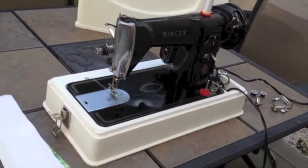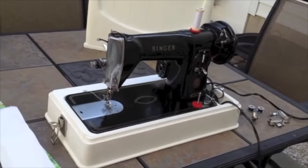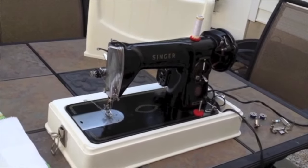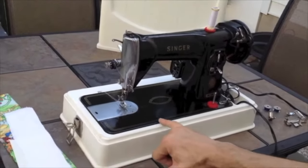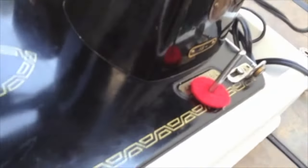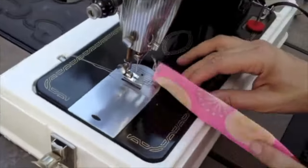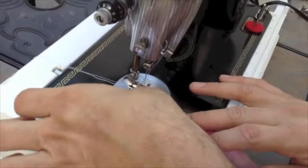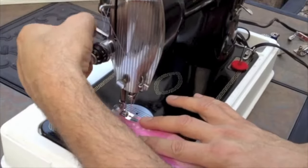The machine also has a brand new needle installed. We've gone through the machine and cleaned it, and the machine is in pretty good shape aesthetically. You will see a few scratch areas here on the bed. There's a little bit of a nick right here. But overall, she looks pretty good, and we primarily wanted to make this video so that you can see how it sews, because we've put plenty of photos online for you to see in terms of the condition of the machine.